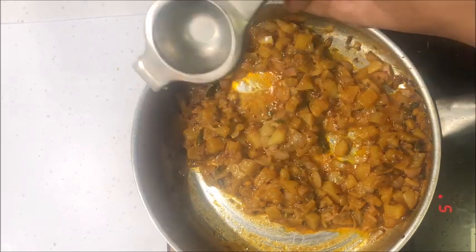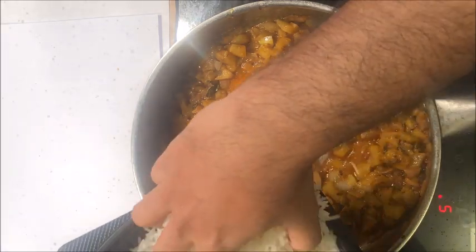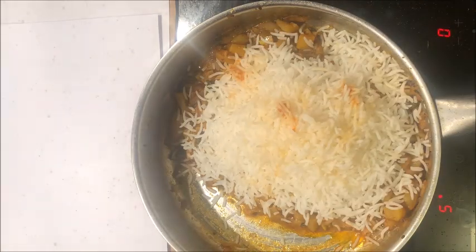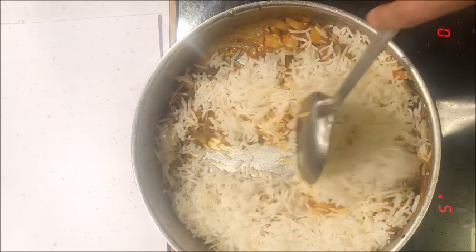At the same time, add the rice — I have taken about 2 cups of boiled rice. Now we are going to carefully mix all of this well.